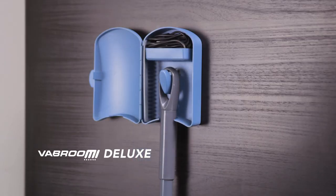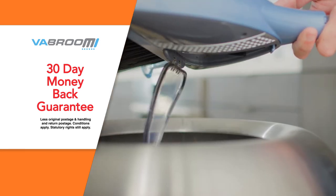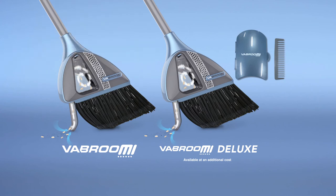Want even more convenience? Then upgrade to Vabroom Deluxe with a docking station and bristle cleaning cone. Vabroom comes with Global Shop Direct's 30 day money back guarantee. Say goodbye to dustpans and bending over and get the amazing Vabroom, or upgrade to Vabroom Deluxe with a docking station and bristle comb. Order yours today.